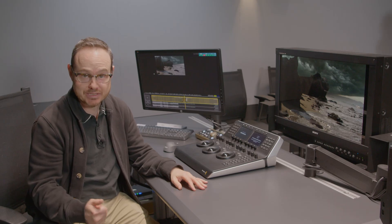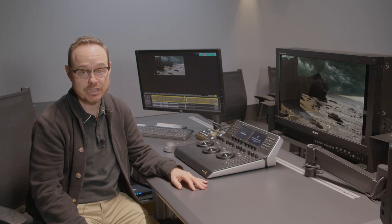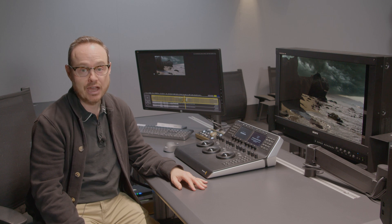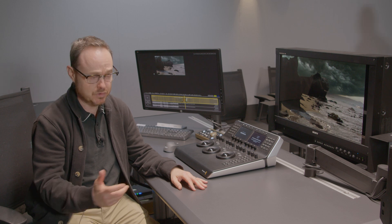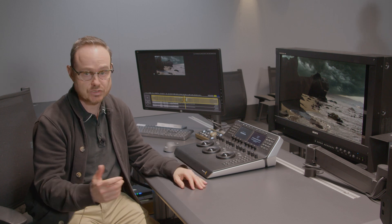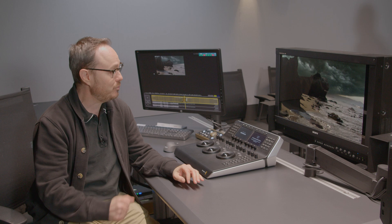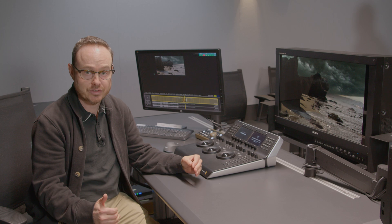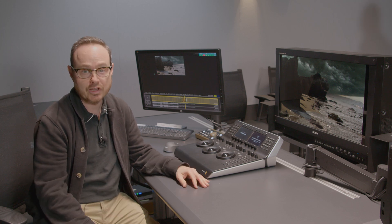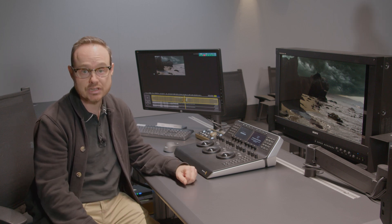Thanks, Dave. I am Josh Petok. I am a freelance colorist here in Los Angeles, California. I work on everything from commercials to music videos to TV to features. And I rely on people like Dave to make sure that these two monitors in the room match each other so that I can fulfill a lot of the client's needs and desires, and it's all accurate to how we are working.